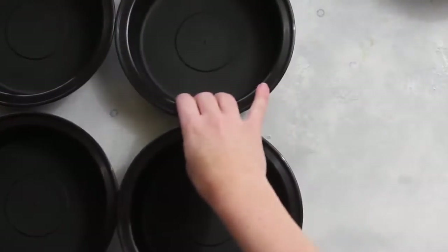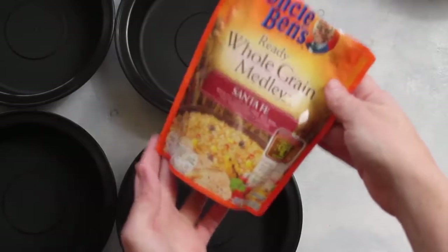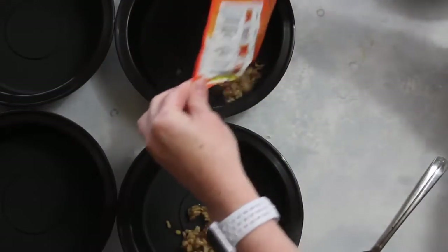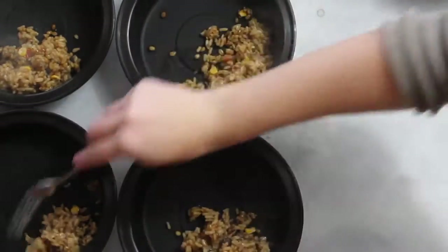I'm going to get my four containers all ready so I can get my food put in. While my meat is browning, I have this Uncle Ben's Whole Grain Santa Fe medley — it only takes about 90 seconds to cook. Then I'm just going to split it up into the four containers, about a half cup per container.